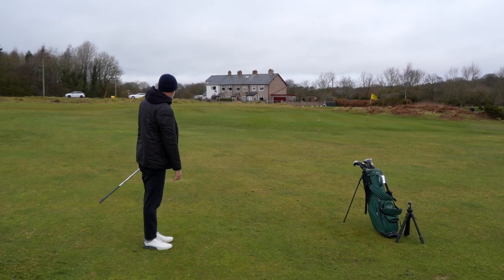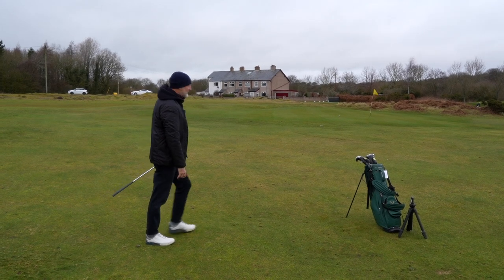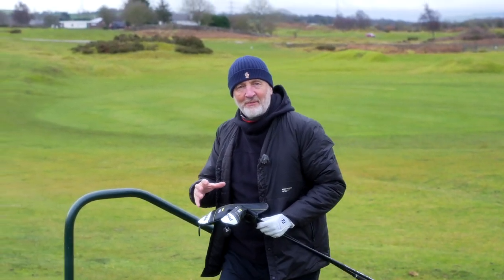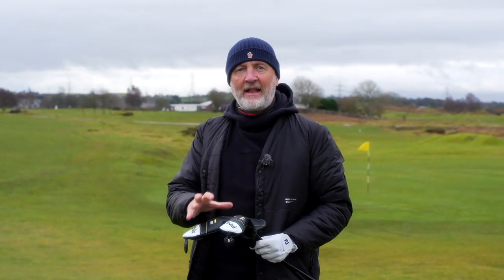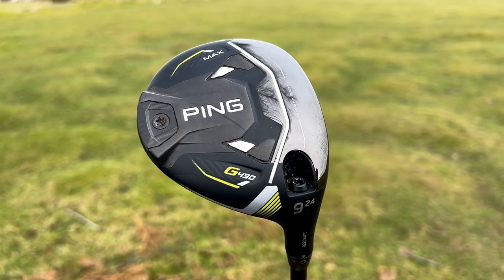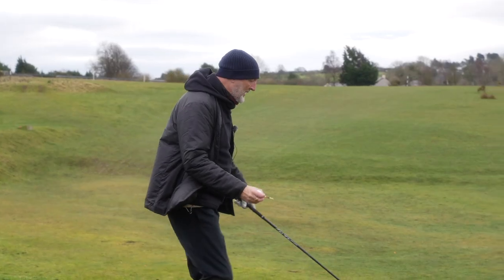Sit down. That's not too bad, we've got a chance. So the two clubs you've requested to see — quite a lot of requests to be honest — are both from the G430 lineup. The head-to-head you've asked for is the Nine-wood versus the Five Hybrid, and I think it's a real interesting on-course review.